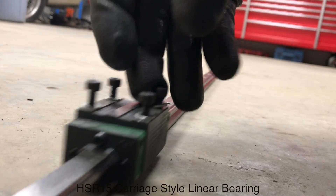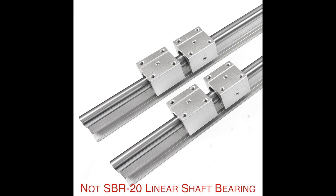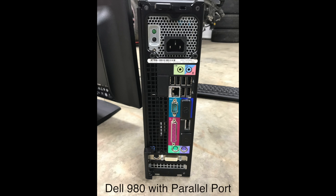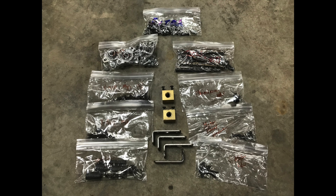Here are our carriage-style linear bearings. As you can see in this demonstration, they are robust — much more robust than the SBR20s, so do not use them. And finally, our Dell Optiplex 980 with the parallel port to hook up to the breakout board, perfect for CNC, and of course our toolbox and the hardware.